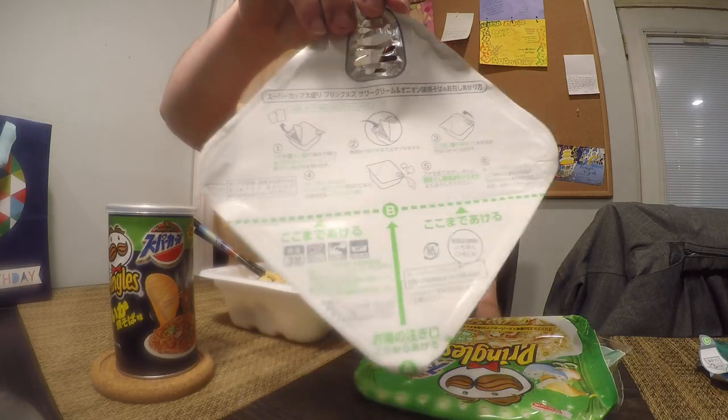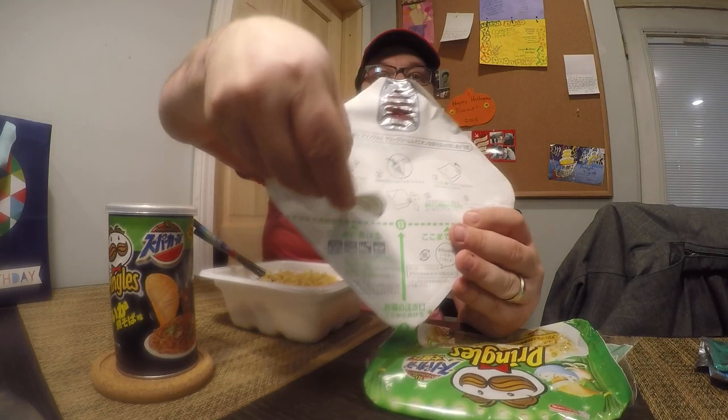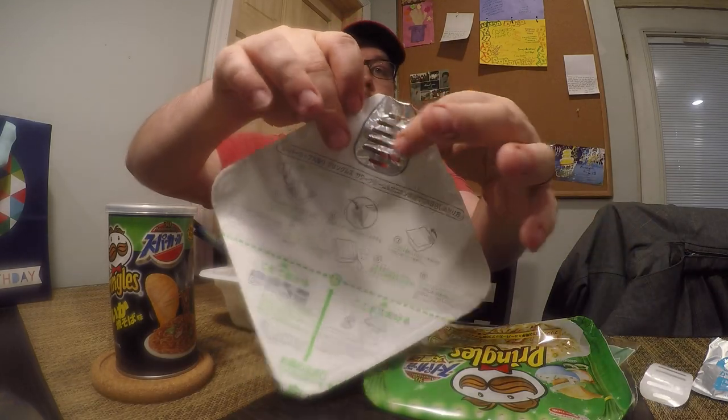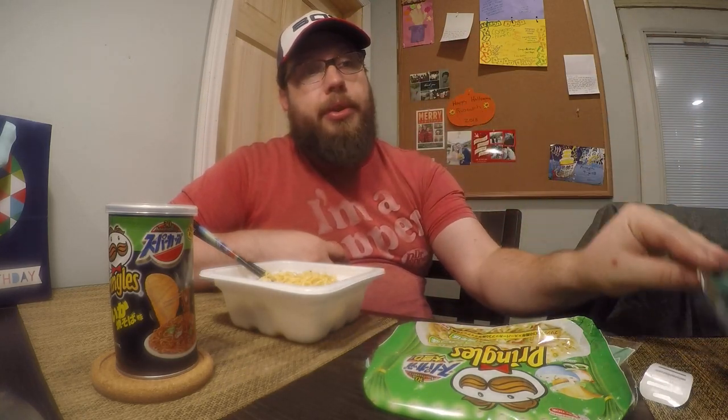A little bit of interesting detail about this yakisoba — this is the lid that came on top. It has a self-straining part. You peel it to the line, pull out your two sachets — there's a powder and a liquid. Fill it up with hot water, wait three minutes, then peel this part off to reveal the slats, drain all the water out, peel the whole thing back, put your powder and liquid back in, stir it up, and there you have yakisoba noodles supposed to taste like sour cream and onion Pringles.